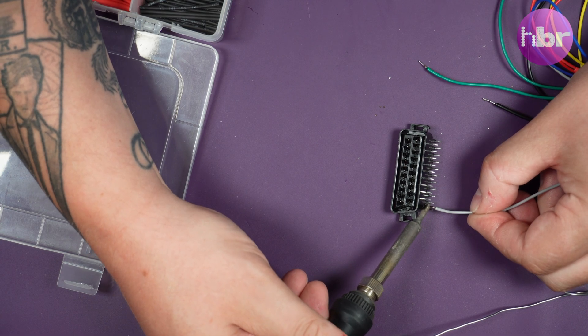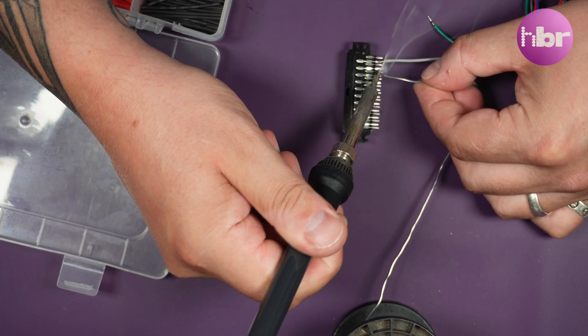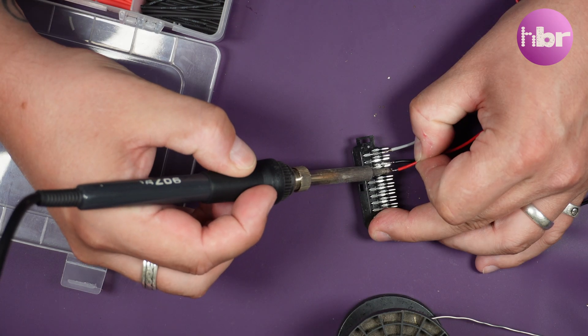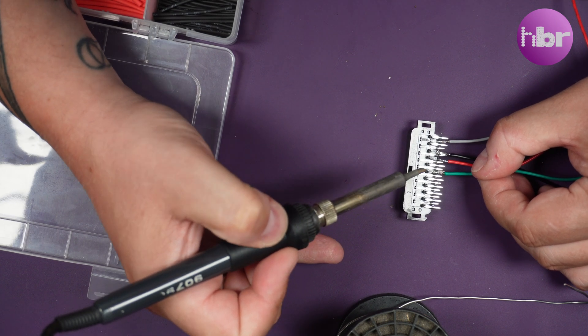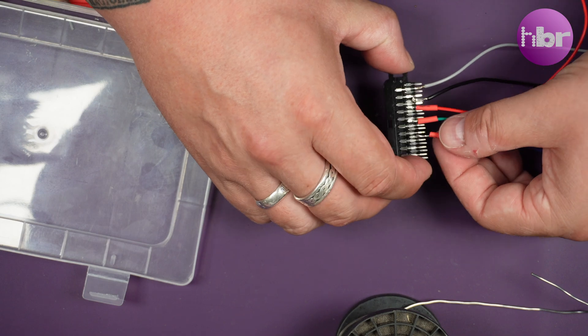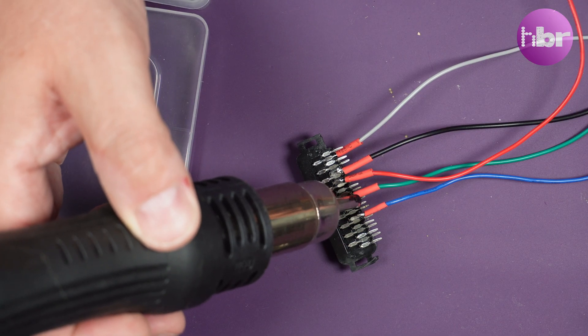I'm soldering on Composite Sync, the grade cable, directly onto this PCB mount SCART socket, then the ground black, followed by red, green and blue. This reminds me I need to do some more work on the GBS control to build some better solutions to things like this. And finally, some heat shrink insulation to stop any shorts.